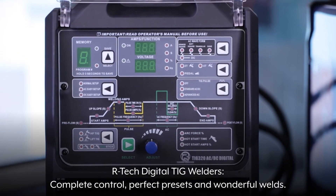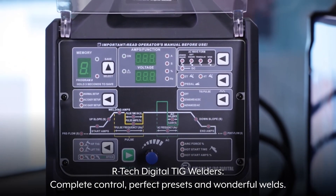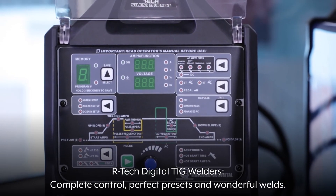Artec Digital TIG Welders. Complete control, perfect presets, and wonderful welds.